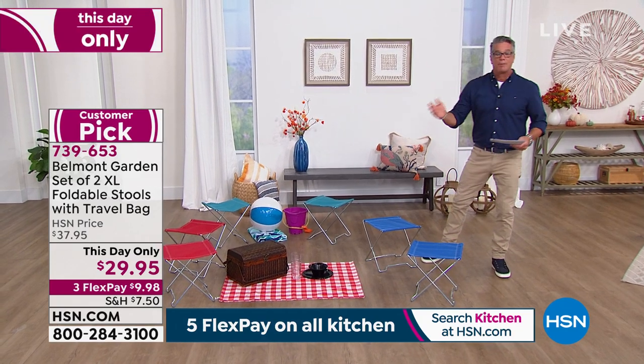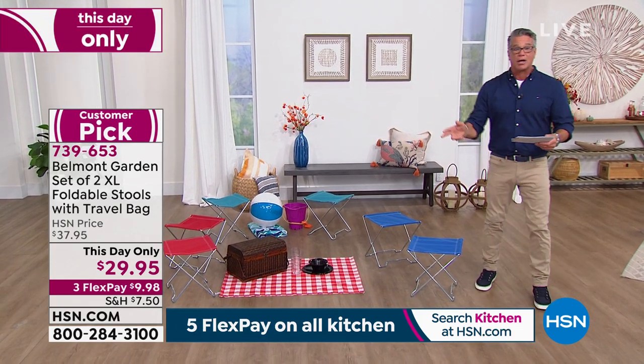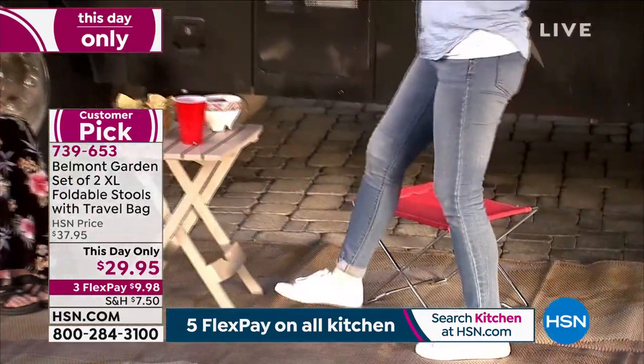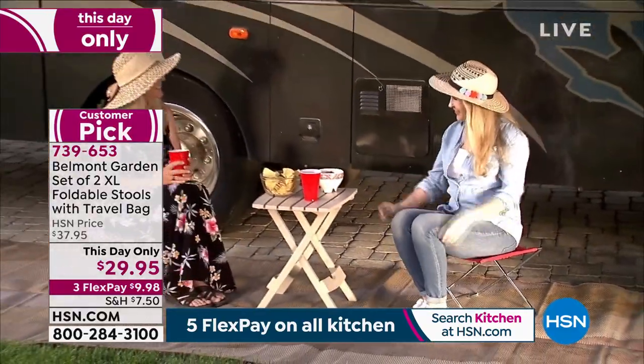Whether you are camping, going to barbecues, going to the park or ball games — you've got a place to sit your butt down and you know it's going to hold you. The item number is 739653.